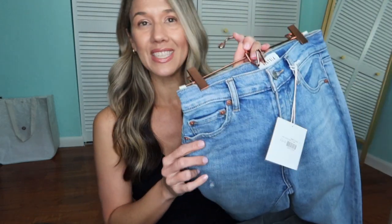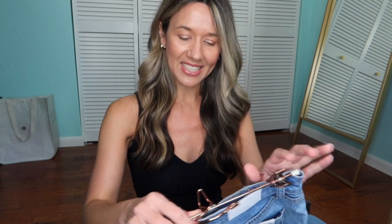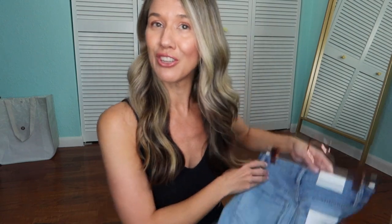Before I put the jeans on and style them for you, I'm just going to talk about each pair real quickly — you can see the tags are still on. This first pair is the Pistola brand. Pistola always seems to have this white tag on the back. These are the Lennon high rise cropped boot in the Zuma wash. They do have a frayed bottom and I picked these up in a size 25, so I did size down in these.